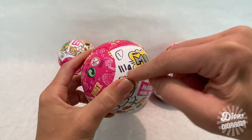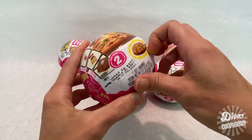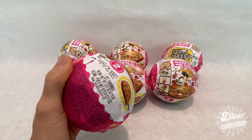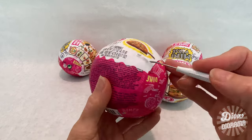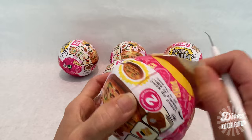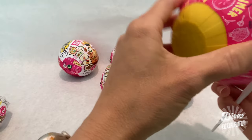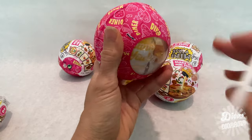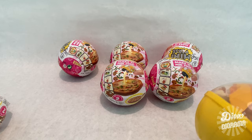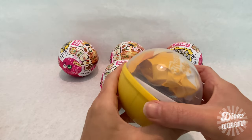Capsule number one is 111 grams. I have no nails so even sped up this is going to take a while — I'm going to grab a tool. That's a lot better, but still a little tricky. First layer down, one more to go — and there it is. Free at last! Just in case we've forgotten, this is capsule number one at 111 grams.